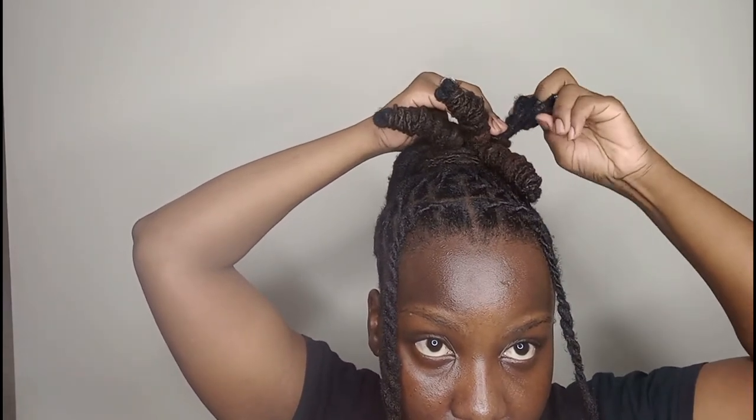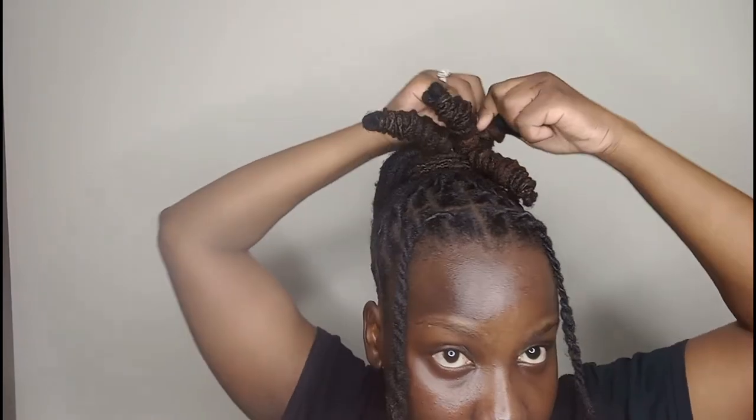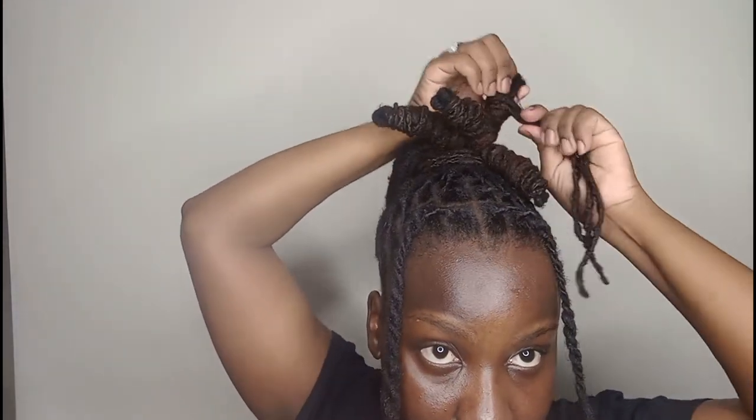I hope you guys got the gist of it. If not, just continue watching — practice, practice, practice and you'll eventually get it. It's very easy; if you can barrel twist then you can do lock knots because it's pretty much the same thing. After you loop it, you wrap around, size it with the last one, measure it, wrap it over your finger, roll it, rubber band it — that's simply it. Repeat the same method until all the hair in the back is finished, then do the front.